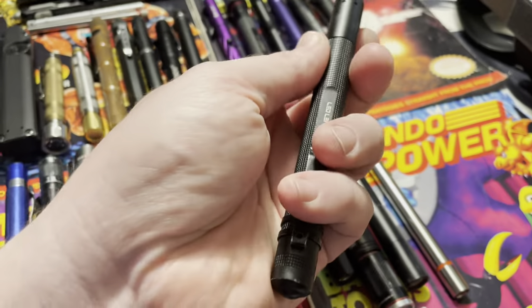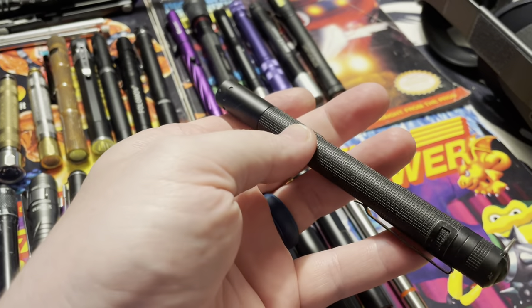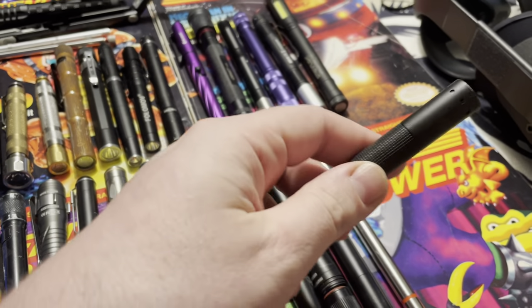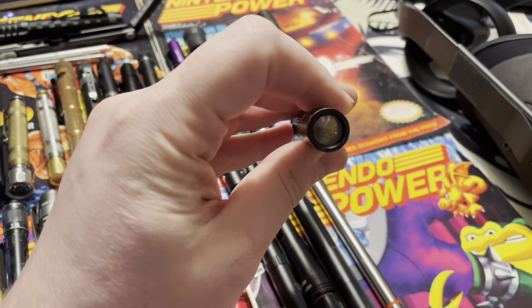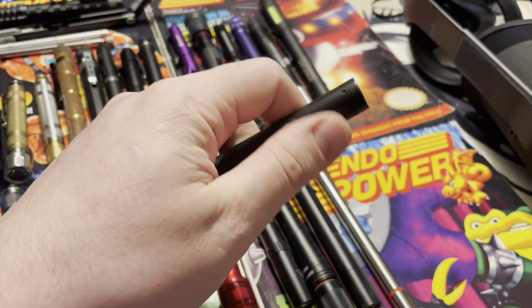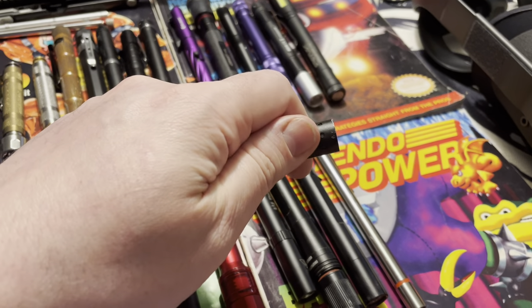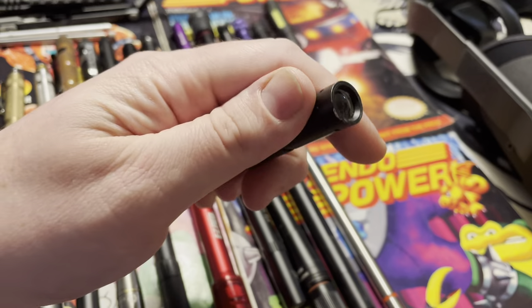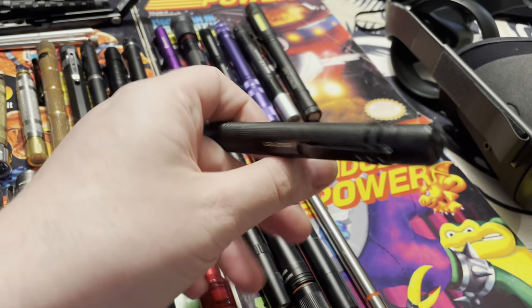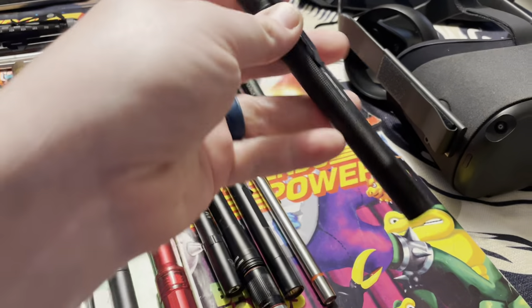First one runs two AAAs. It's LED Lenser, and this is just an old pen light — I doubt you could even find it anymore. It's not rechargeable. But back in the day, probably 12 or 13 years ago when this came out, it was my favorite. It has a beam that makes a really wide circular pattern. You could focus it or condense it down into a hotspot. Pretty nice, easy to use, just one function: on and off.